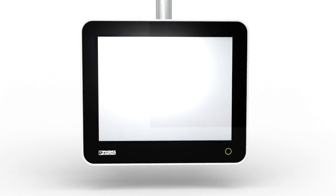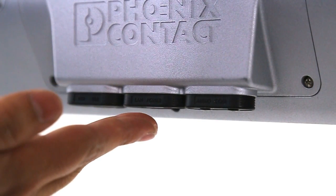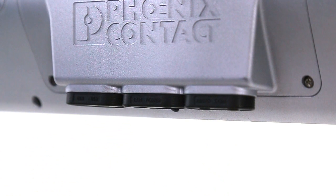The attention to detail of the design line allows it to outclass typical panel PC systems in many applications. Rubber grommets, for example, seem simple enough, but this simple addition enables IP65 protection and ensures ease of installation.